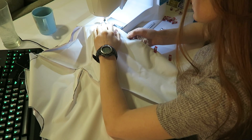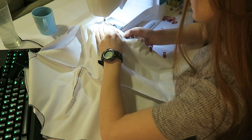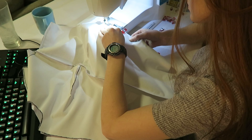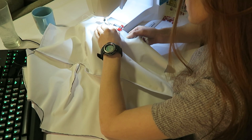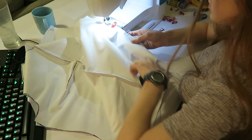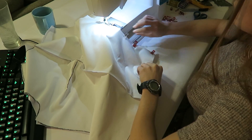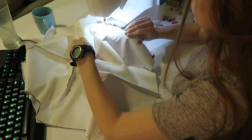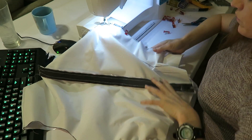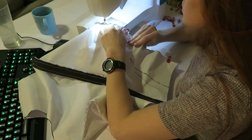After I transferred my pattern onto my white stretch vinyl, I went ahead and ran all the seams through my sewing machine. For pins I'm using these little clips instead, but regular pins work just fine too. I just like these little clips because they're easy to pop on and off and I don't have to worry about sticking myself. After sewing the pieces together I went ahead and added a zipper too to make getting this on and off super easy.